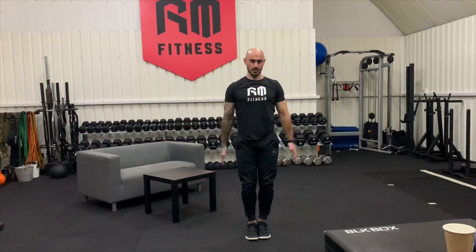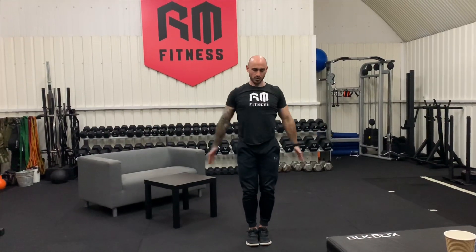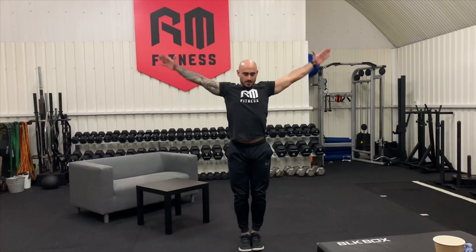We're going to reverse that — shake them off and go the other way for eight. Go as far as you can, close enough to your ears — one, two, three, four, five, six, seven, and eight. Shake it off guys.